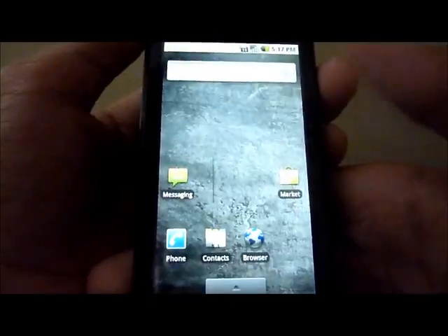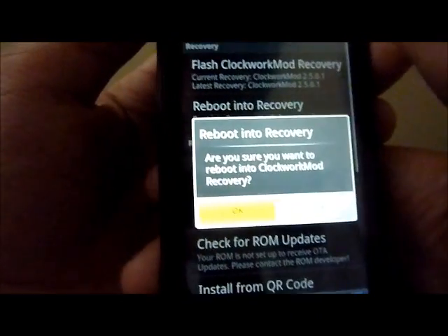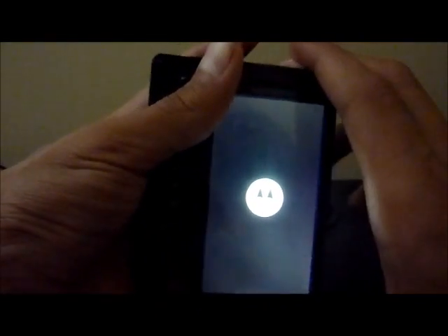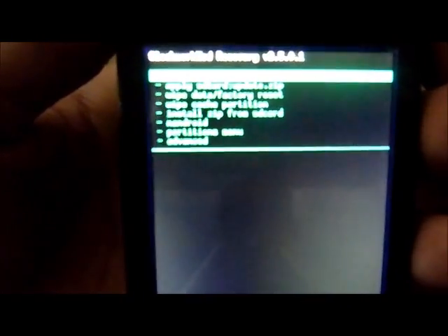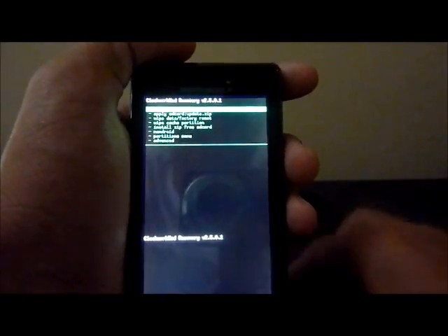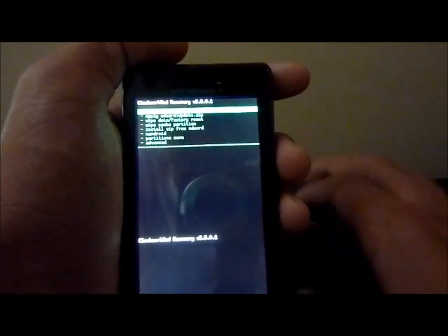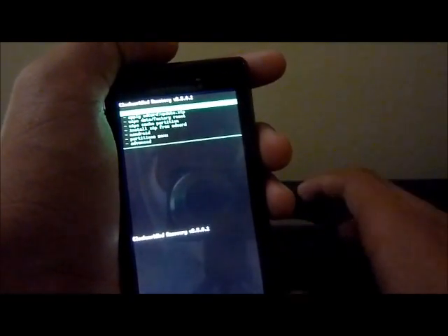After you have Clockwork Mod Recovery installed, you're done — you are rooted. You can see if we reboot into recovery. If you have a Droid, you can also reboot into recovery by powering your phone off and then powering on by holding the power button and X button at the same time until Clockwork Mod pops up. Right there — Clockwork Mod Recovery, you're rooted. Watch my video for how to install custom ROMs and themes, which is probably what you want. If you have any problems or questions, just comment in the video and I'll get back to you as soon as I can. See you later!